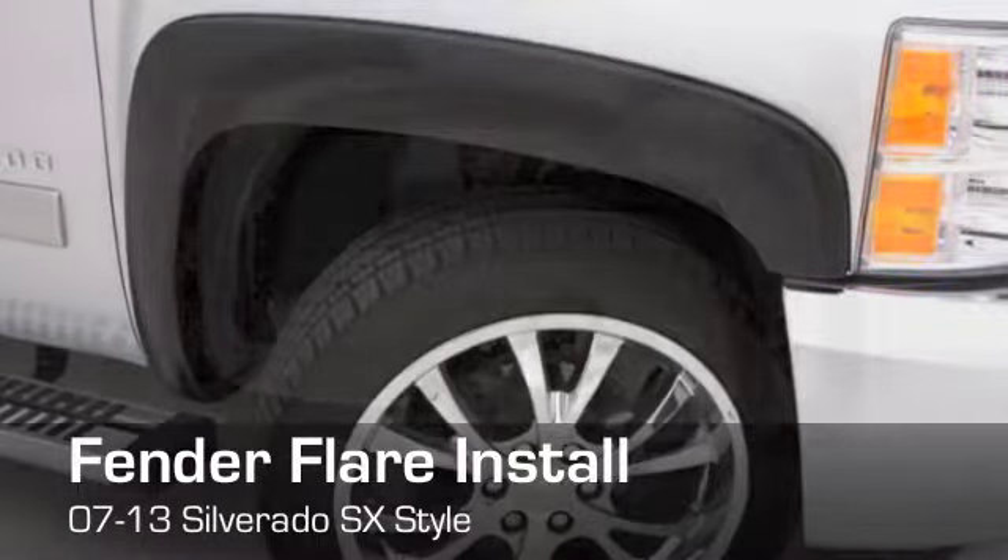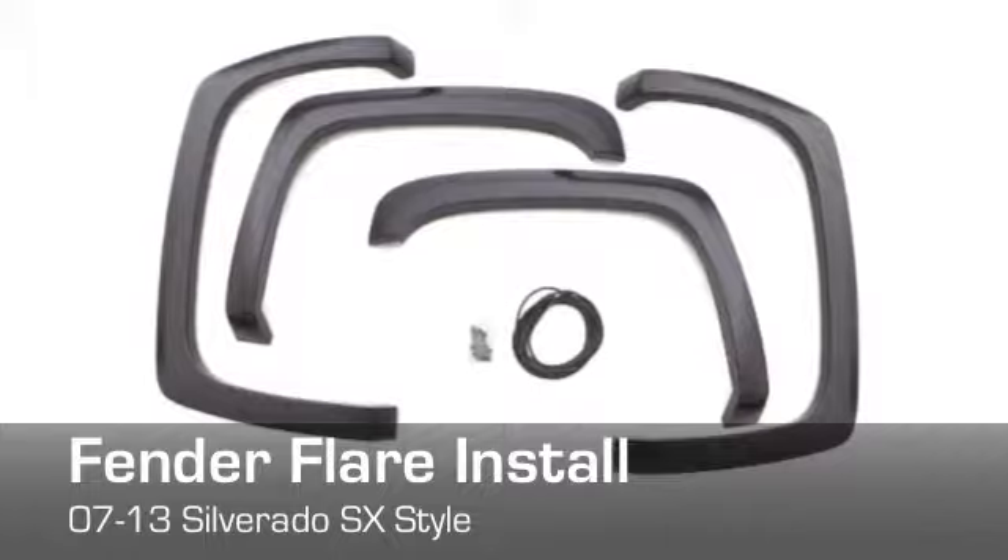Congratulations on purchasing your new Lund Fender Flares. Let's get started with the install.